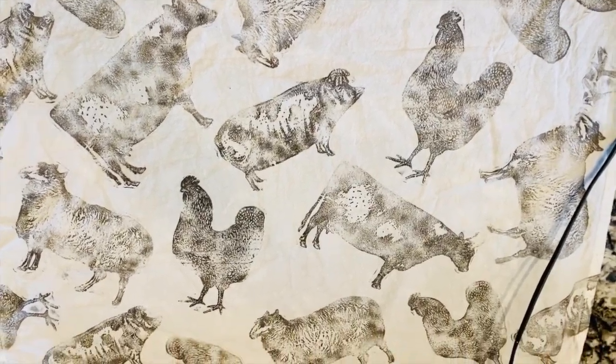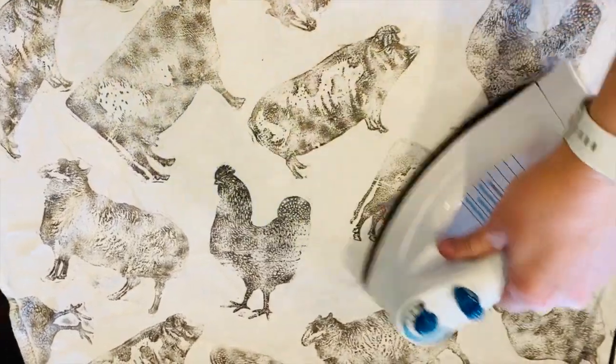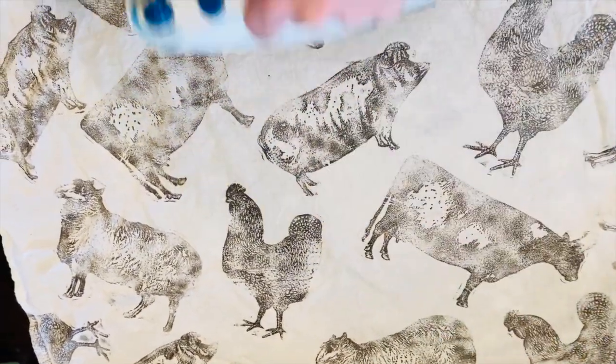After you've finished stamping, wait 24 hours, then heat set the ink with a dry iron.